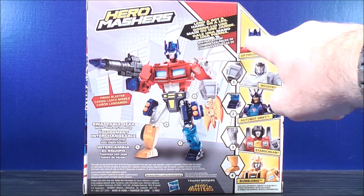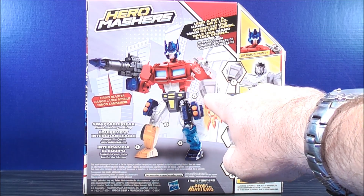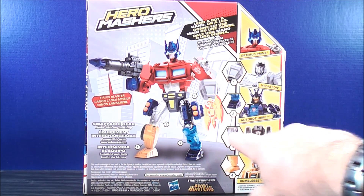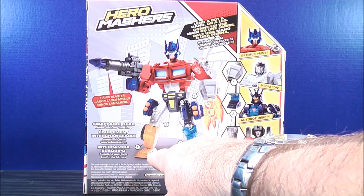It says 'lend a bot a hand or a leg,' then 'mix parts from.' There's a picture of Optimus Prime. You can use Megatron, which is this piece right here. You can use Autobot Drift, which is this piece right here. You can use Starscream, which is the leg right here. You can also use Bumblebee, which is the foot right there.